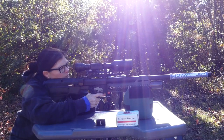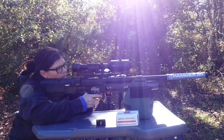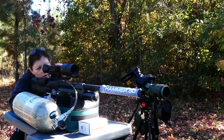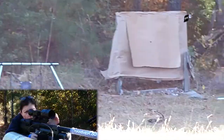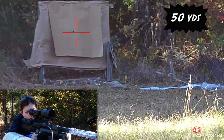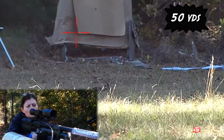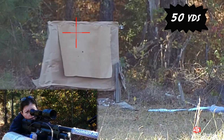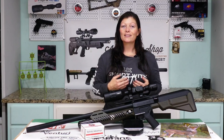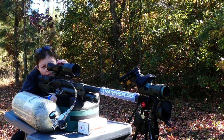Starting at 25 yards, I took a shot to see where I was at, and then took it back to 50 yards. Did the one-shot zero and got it very, very close to the bull.